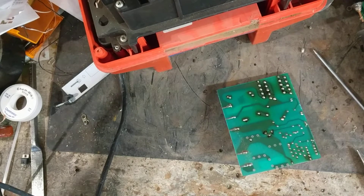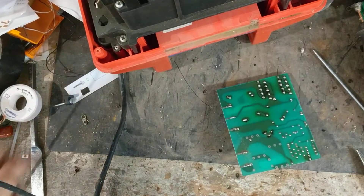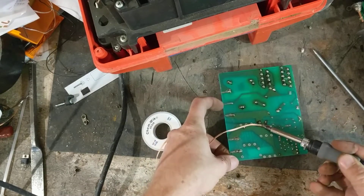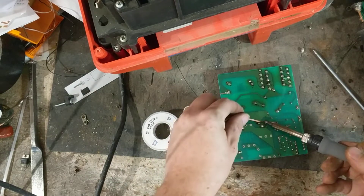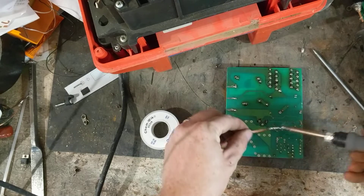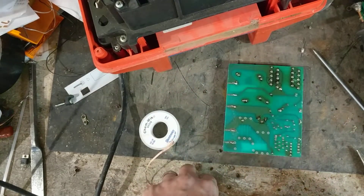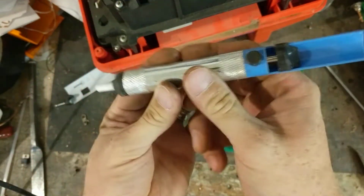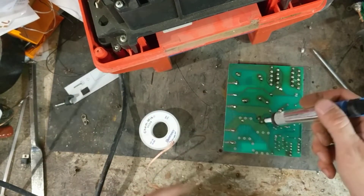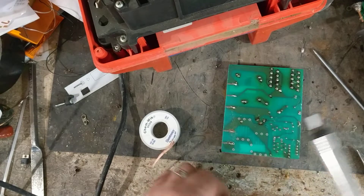First, let's just pull the SCR off there. What I'm doing is I'm using some desoldering braid. There are a bunch of ways of desoldering - you can use the little manual pumps. You pump it up, it has a little lock thing, you release it, put it on there, heat it at the same time, and it sucks up the solder. But it takes usually two, three, four tries depending on the angle and how much solder is on there.